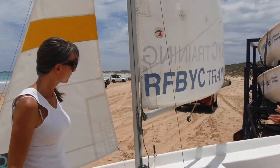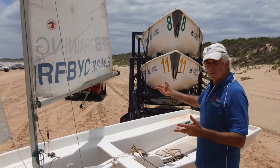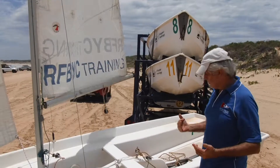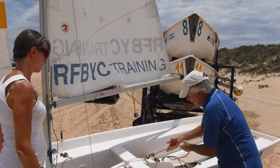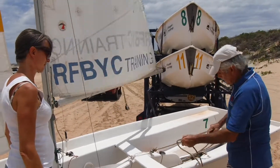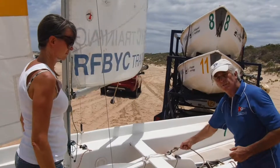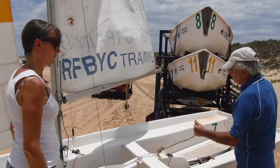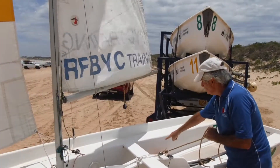Now the next thing we're going to do is put the mainsheet on. The mainsheet is what controls the in and out movement of the boom. We start our mainsheet on the block here which has a becket on it, and once again we're using a bowline. We're going to put it up through the block and down through the centre block.